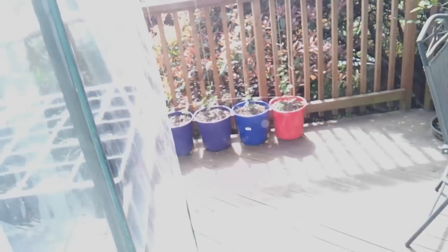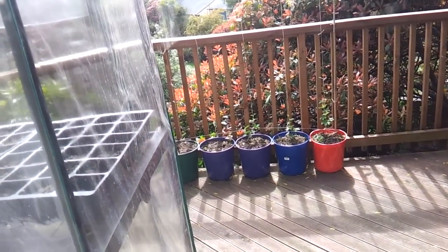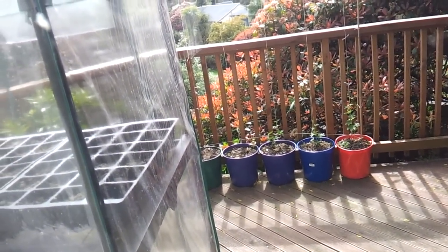My hops that I've been growing have actually been going really well — just gone nuts. Growing probably one or two centimetres a day, which is pretty cool. I might be able to show you real quick out the window. That one on the right there is certainly doing quite well, probably about 40 centimetres high now.